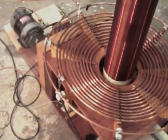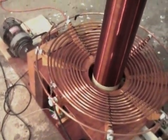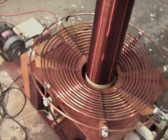Before, I was tapped off at 11 turns on the primary. I did have to move out to 12 turns now. That's the last turn on my primary coil.